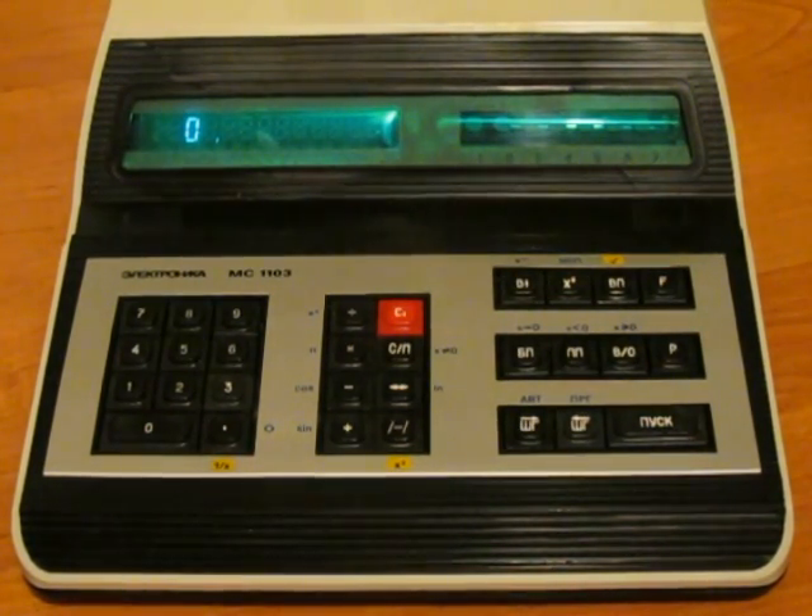I'm going to show how it works in both automatic mode, where we calculate as with a normal calculator, and in programming mode.